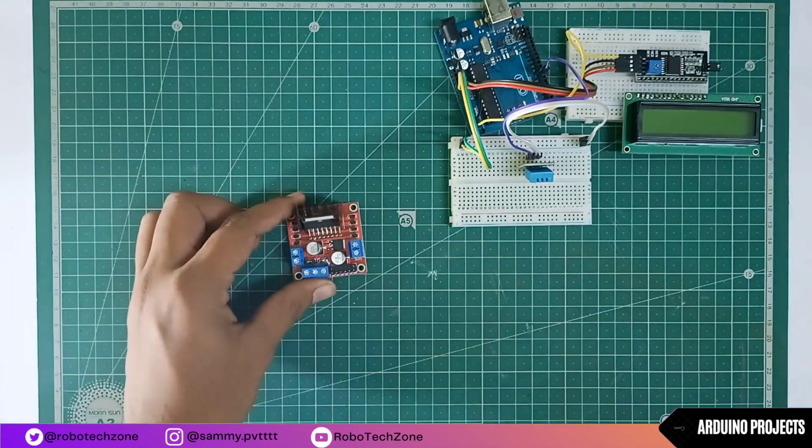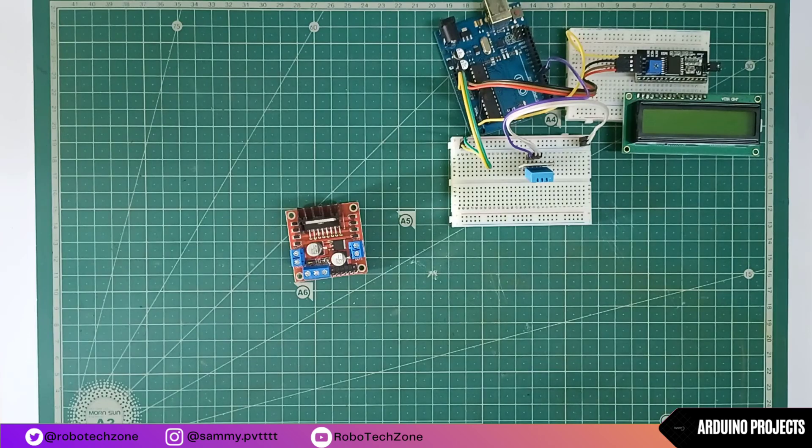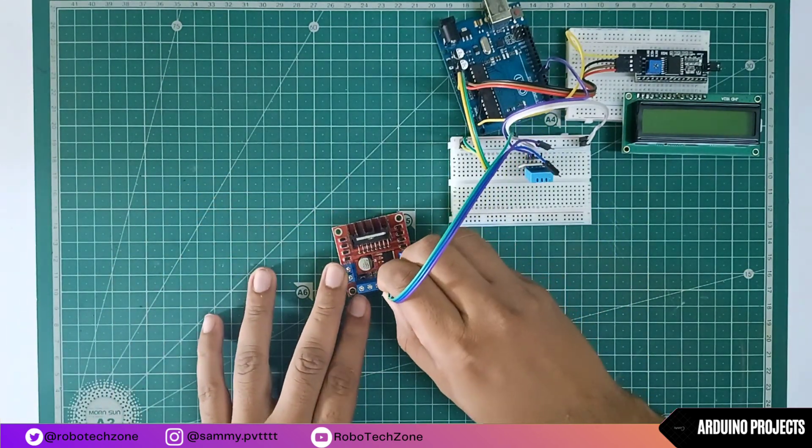Now take your motor driver and connect jumper wires to the ENA (enable pin), IN1, and IN2 pins of the motor driver.